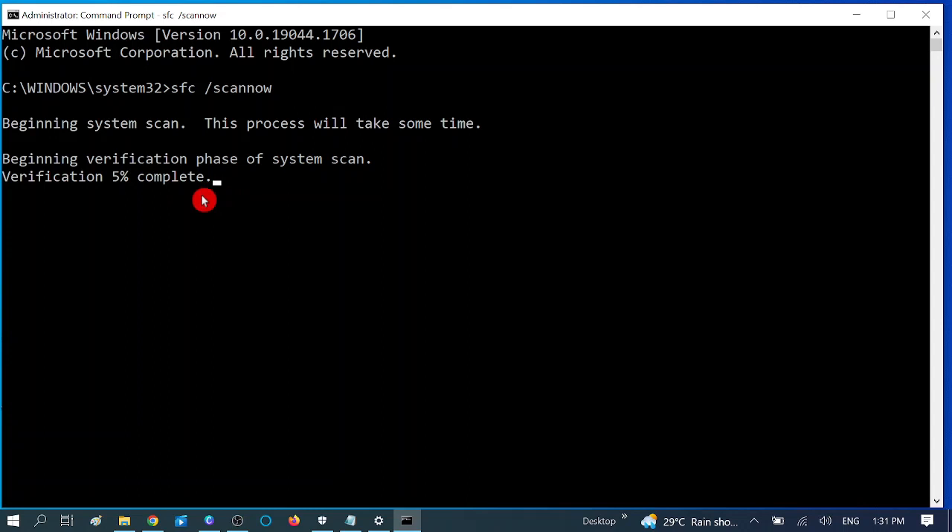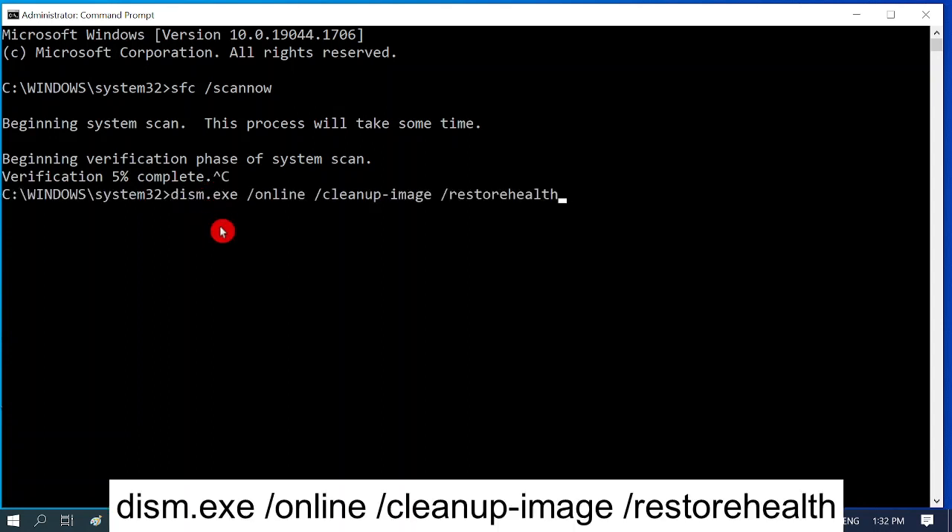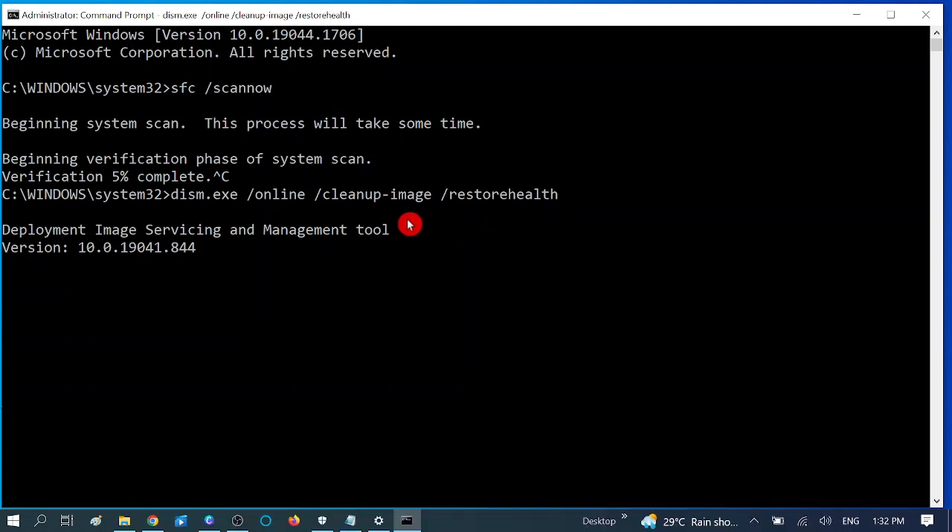After completing the SFC command and restarting, run the second command — you can find it in the description box. This DISM command will restore the image of your Windows. Wait for the process to reach 100% — this may also take 10 to 15 minutes. After completing, check your system; your issue should be fixed. These two commands will repair your Windows corruption and restore the system image.